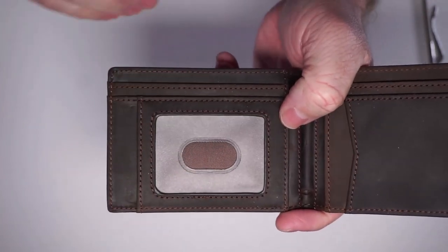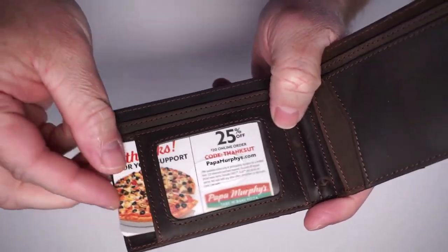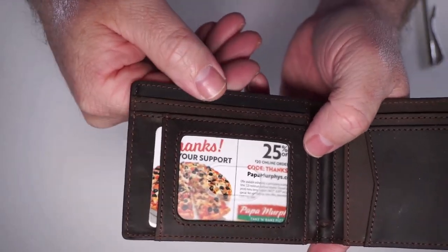Here you could put your ID, something like a passport or something. I don't really want to show my ID on video, but I do have Papa Murphy's coupons, which are equally as important.